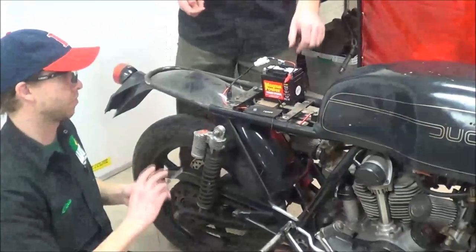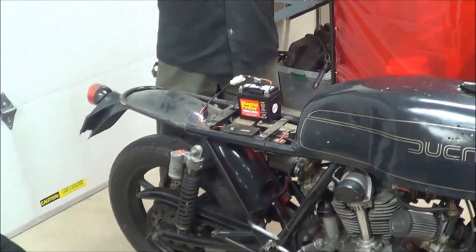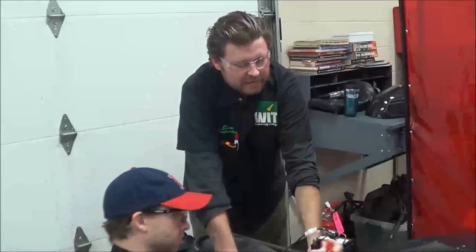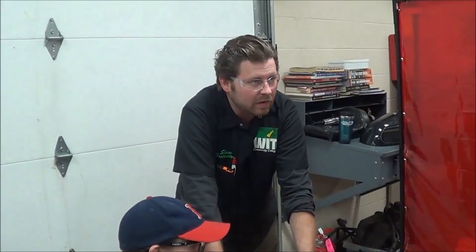So now we'll switch to a multimeter and we're going to do the exact same test. We just wanted to show that with the light because the test light is quick and fast and easy. But the bad thing about the test light is it doesn't give us the measured voltage. The test light is more just a go, no-go.